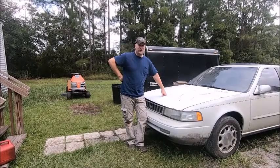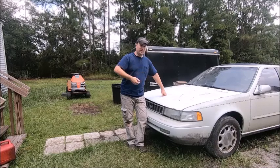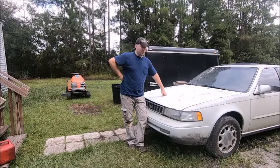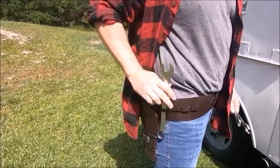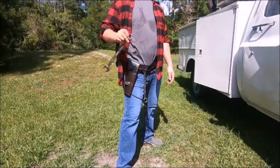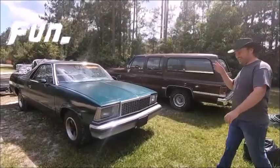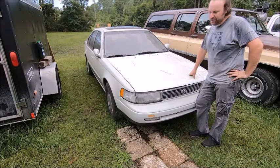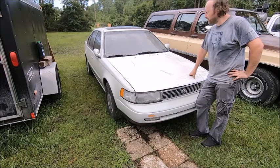On this episode we're going to be working on a 1994 Nissan Maxima. It has some head gasket issues, and it's got some other issues which we'll take a look at as we move along.